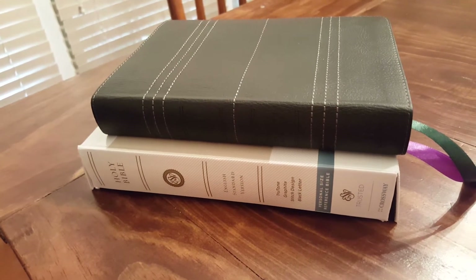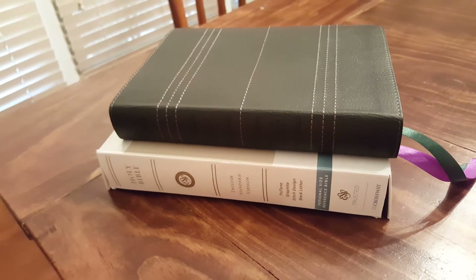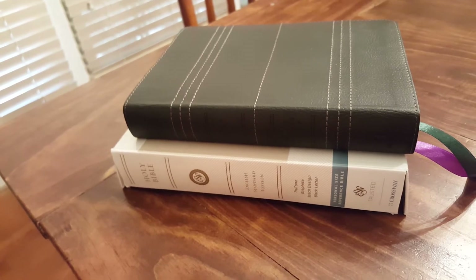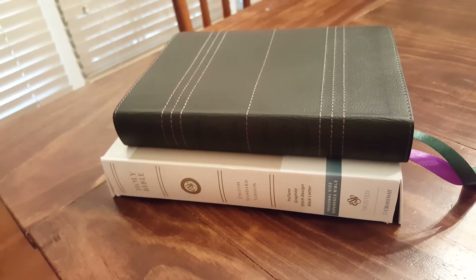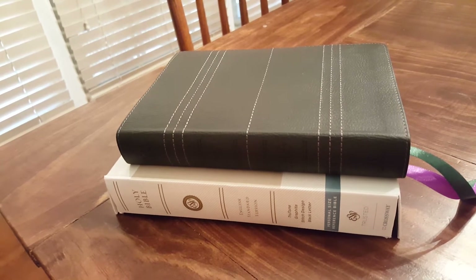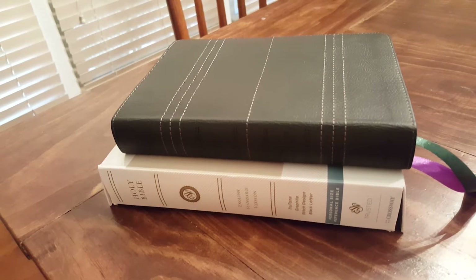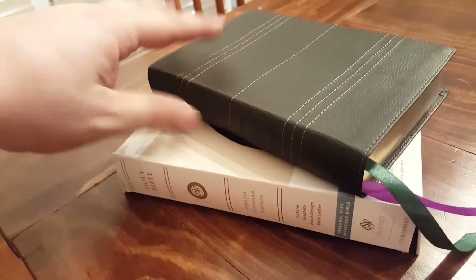Hello again Bible lovers. I've got a little hand-sized ESV to show you today. This is a Crossway PSR — Personal Size Reference Bible. If you're shopping and you see PSR, that's what this is. You'll see a lot of initials like LP, UT, SCR — the PSR is the Personal Size Reference Bible.